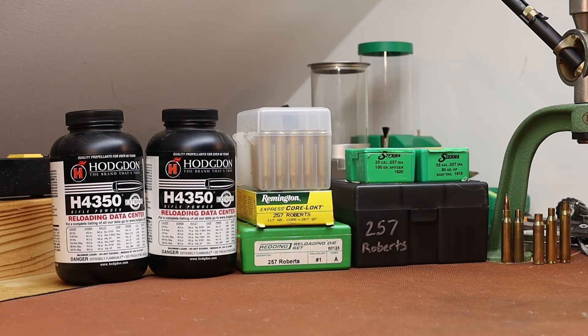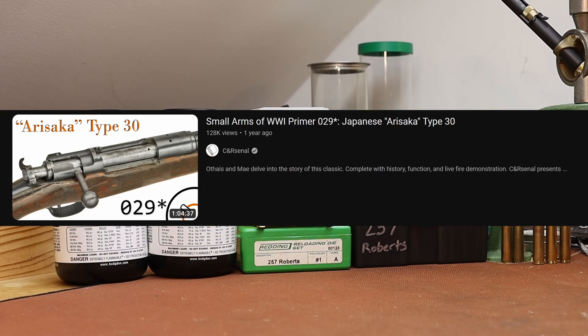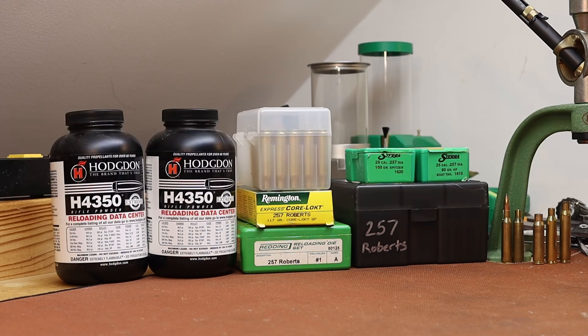The Arisaka Type 30 is already less common than the later versions, and this was the Type 30 Carbine. C&N Arsenal has an amazing video about the Type 30 — they've got a regular Type 30 and a carbine and they shoot them both, with animations of the action and all of the history. If you want to know more about what this gun was originally, that's definitely the video to watch — I'll be sure to link it.